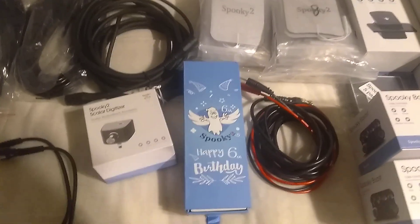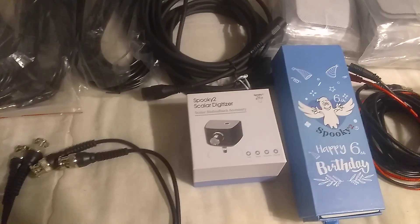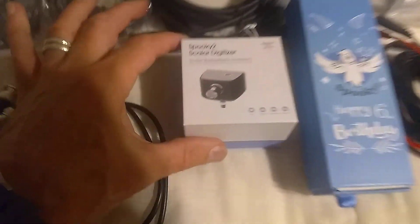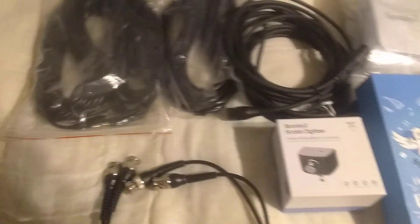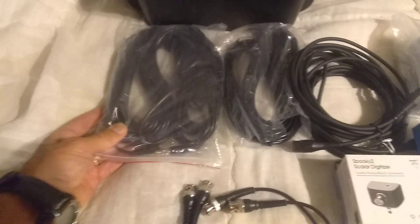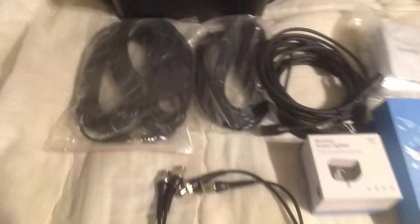You get a spooky happy sixth birthday gift, and a scaler digitizer accessory with the cables that go with it. And you get scaler wires. They're very long and you can put them room to room — it covers a lot.